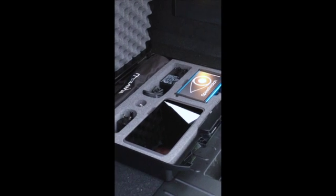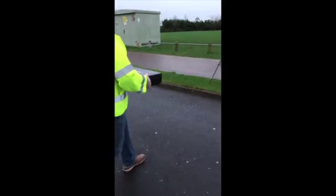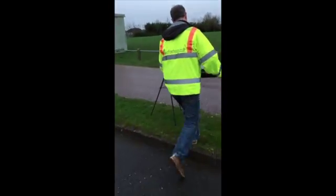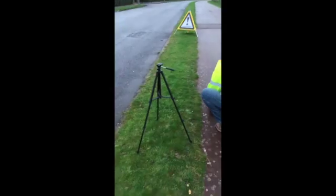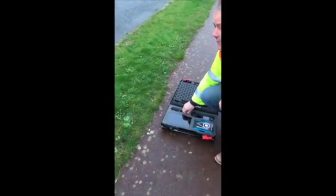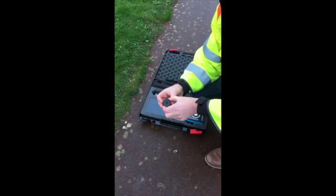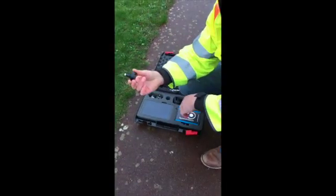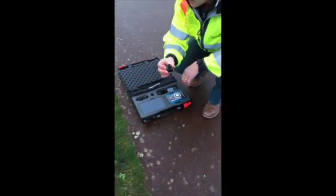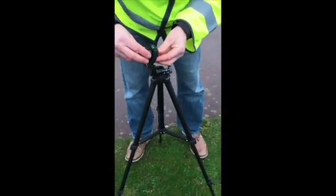We're going to demonstrate how the system is set up by the side of the road. To save a bit of time we've set up a tripod already. To set the system up, the first thing you do once you set the tripod up is take this small locating device out of the briefcase and simply attach it to the tripod.